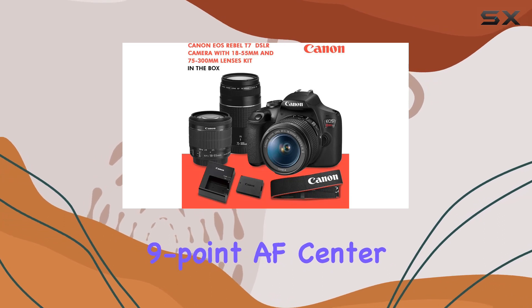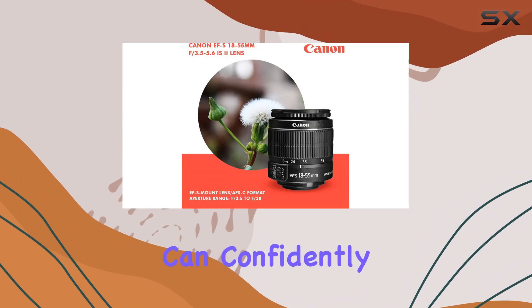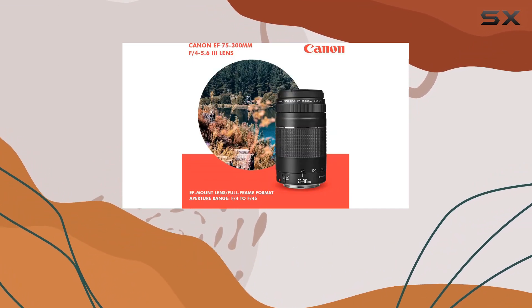And with advanced 9-point AF, center cross-type point, and 3 frames per second continuous shooting, you can confidently capture fast-paced moments with precision.